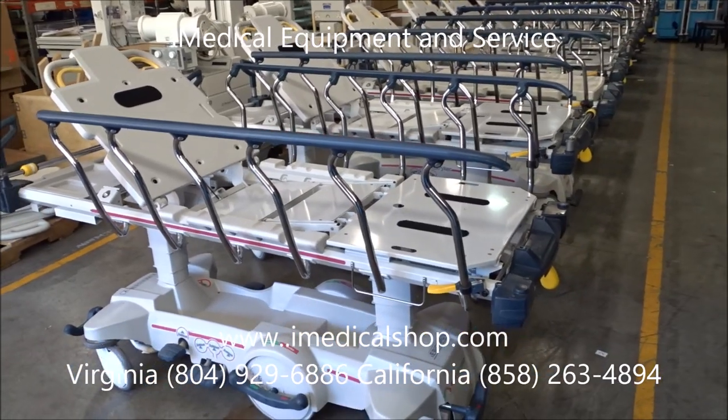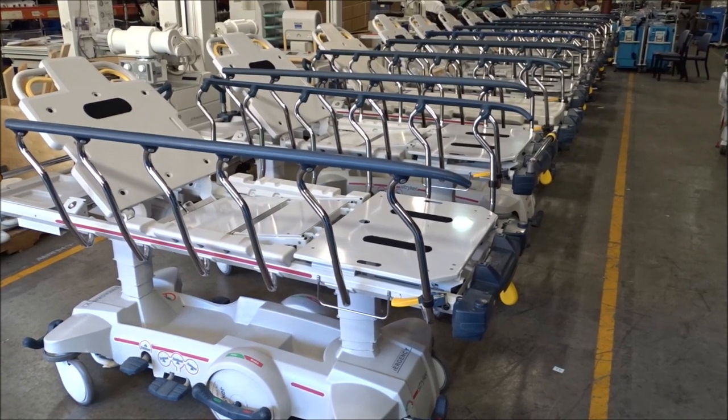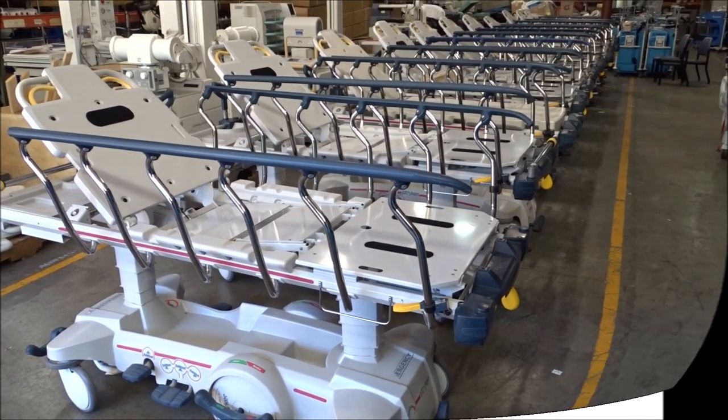So once again, give us a call — iMedical Equipment and Service. We are your one-stop shop for all your stretcher, gurney, and medical equipment needs.